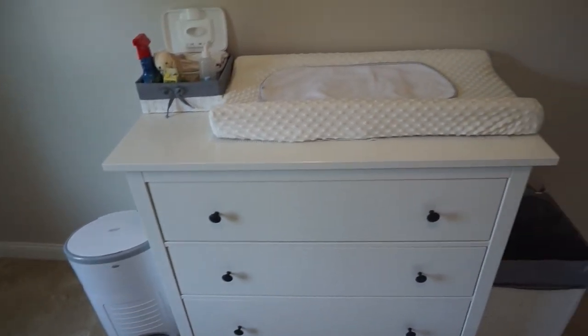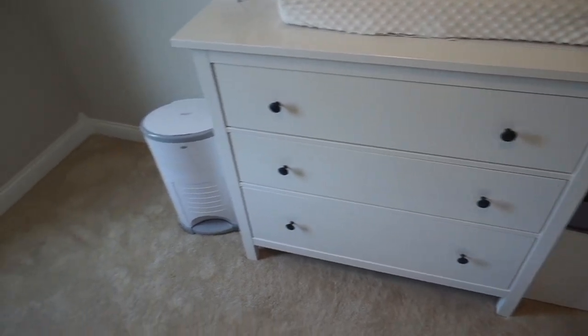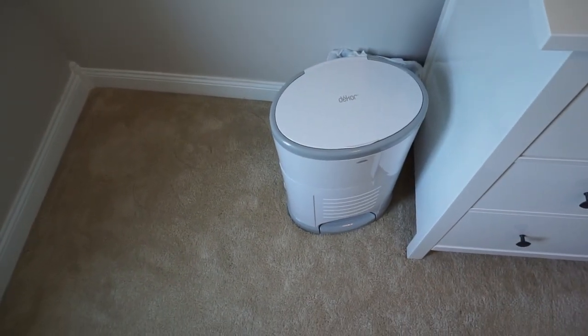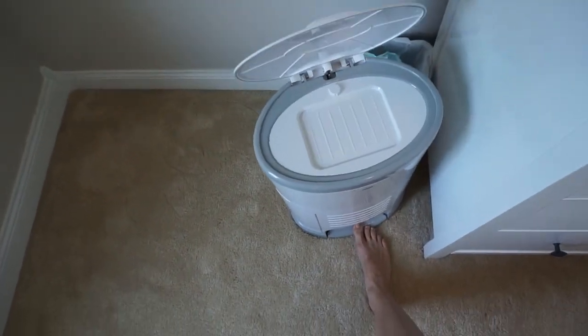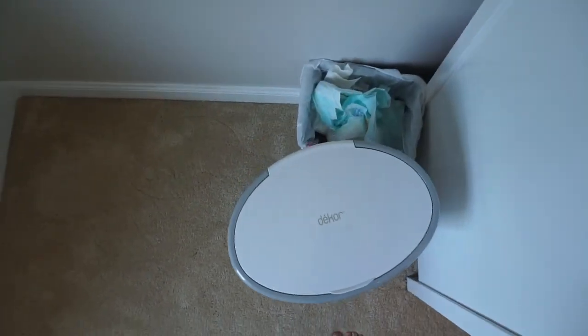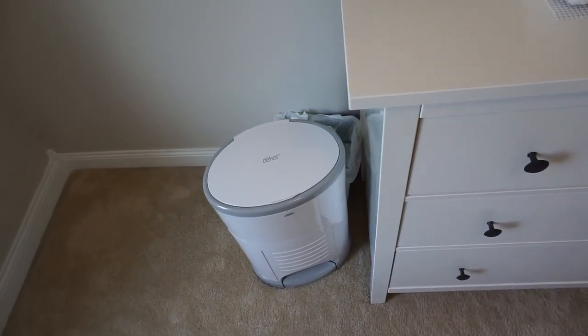So basically here's what the whole setup looks like. I'll start on the left. This is just a regular Decker diaper pail and then I have a cloth liner in there. And then behind it I have a trash can with some disposables in it, but we still use disposables at night.